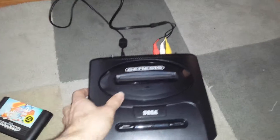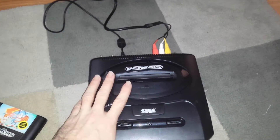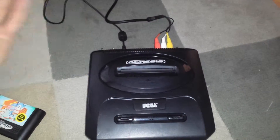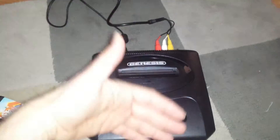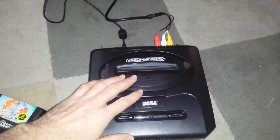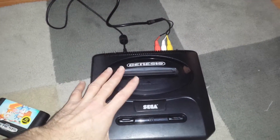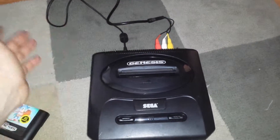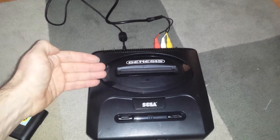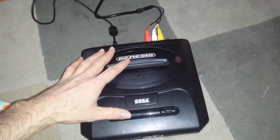I've also installed a dual color LED to give a visual indication of whether it's overclocked or at the normal 7.6. I've gone with red and green — red is the stock 7.6 megahertz, and the reason I chose that is because the standard Sega Mega Drive LED is red, so green represents the overclock.